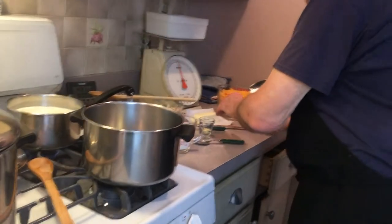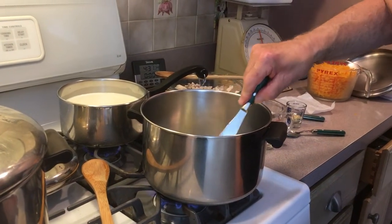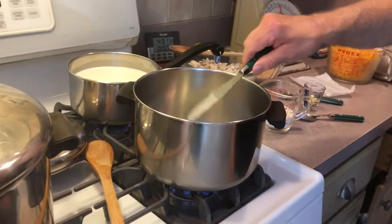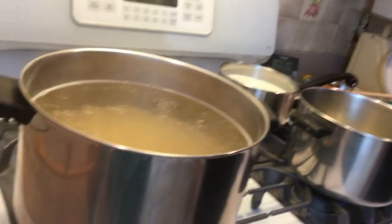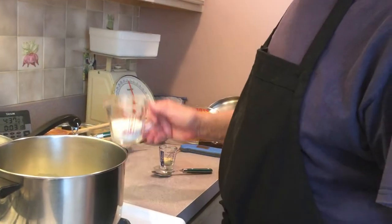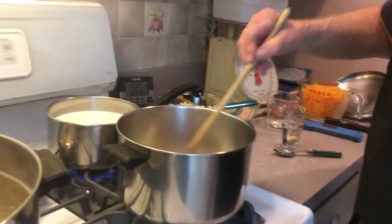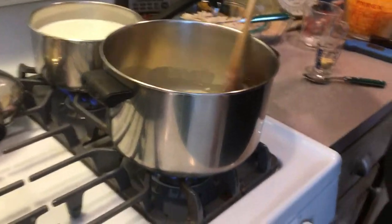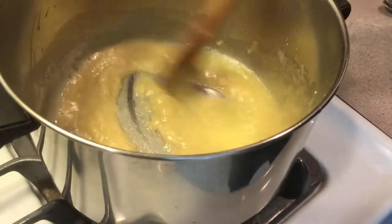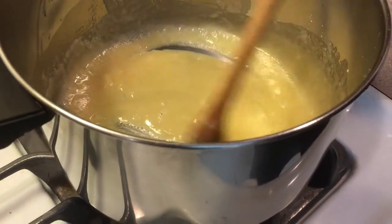Now we're going to start in this pot. We're going to throw our seven tablespoons of butter in here and start heating this up. We've got our elbows getting cooked, and we just heated up our butter. I got my milk warming up a little — I don't like to put it in cold. We're going to make a nice white sauce; it'll end up being a cheese sauce. You just get your butter, melt it up a little, then mix in the flour. Make sure there's no lumps — get it mixed up pretty good. Don't brown it because you want it kind of white. You'll see it's bubbling a little. You can do it with a whisk if you like.